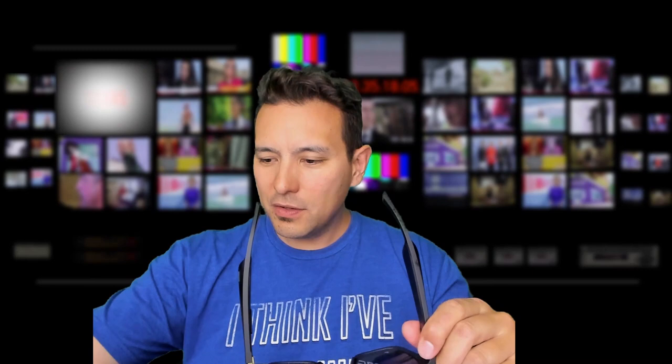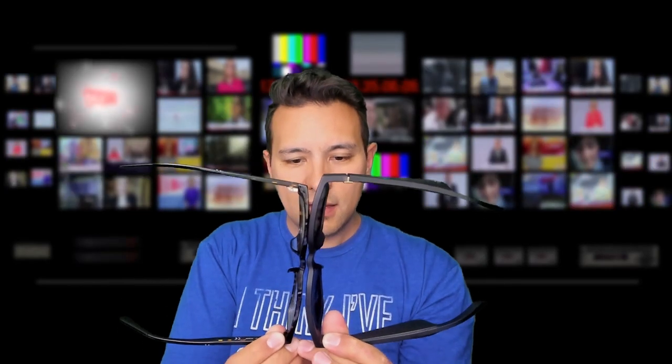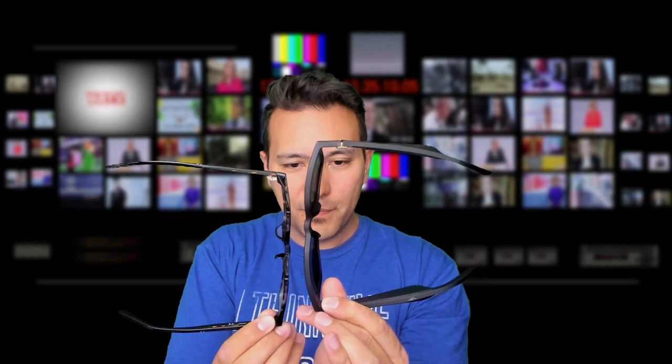The medium-sized ones worked really nicely, but the Bose Alto are wider and they will not fit comfortably. If you happen to have the Bose Alto sunglasses and want to play the Quest, that's not going to work well. The medium ones are fine though. I'll put the measurements in the description so you know what size of glasses will still work fine with the Quest.